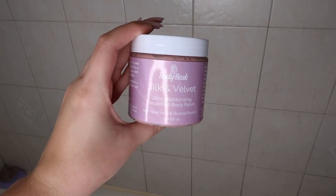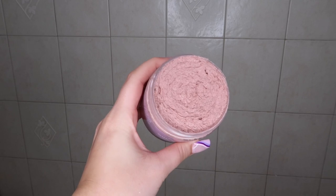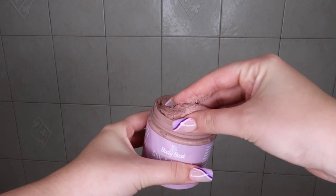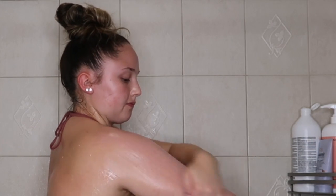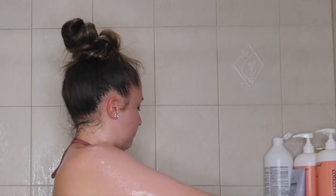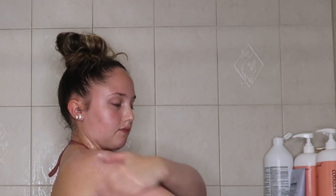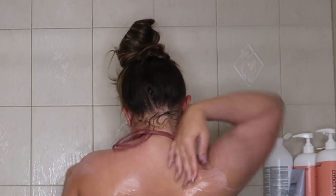Now I'm going to exfoliate using the emulsified body polish from Body Bask — this is the silk and velvet scent. This body polish is absolutely beautiful; the consistency is amazing, it is so thick that a little bit really goes a long way. The exfoliating beads really scrub your skin super well but it's still a very creamy and hydrating exfoliator, which I absolutely love.